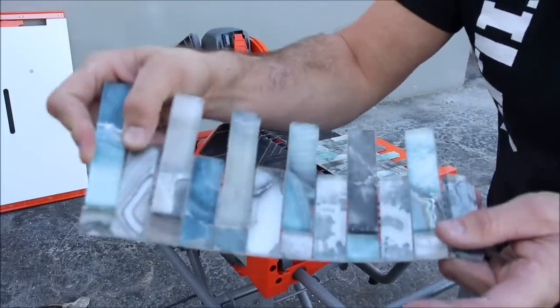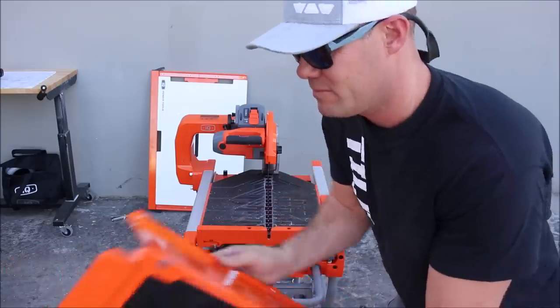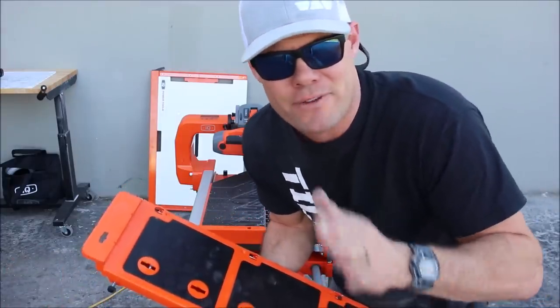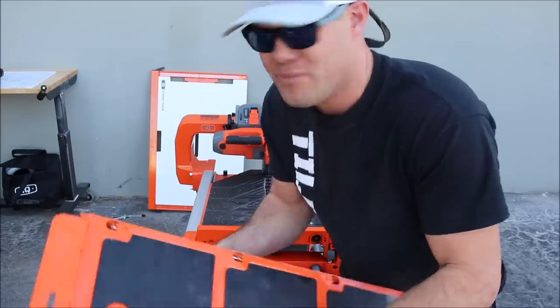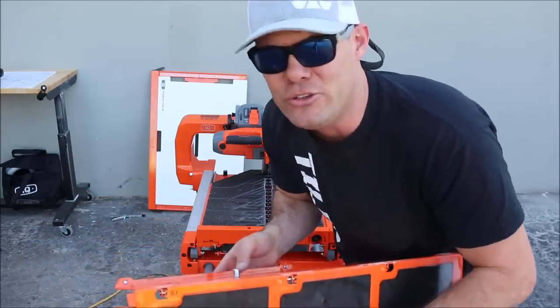Let's move on and miter some hard porcelain. Here is your miter attachment — much different than your typical wet saw that can tilt at 22 and a half and 45 degrees. Let's see how well this works. I have a feeling this thing takes some practice and getting used to.